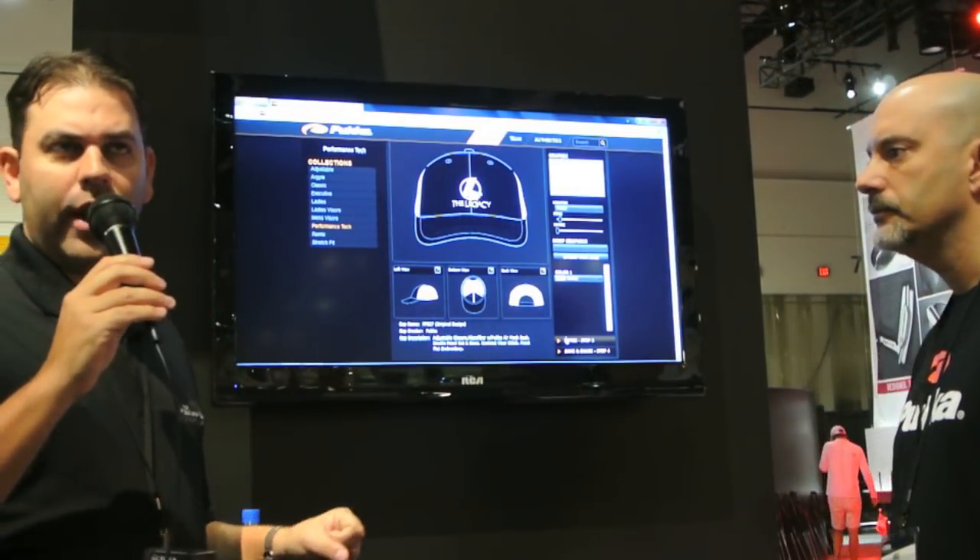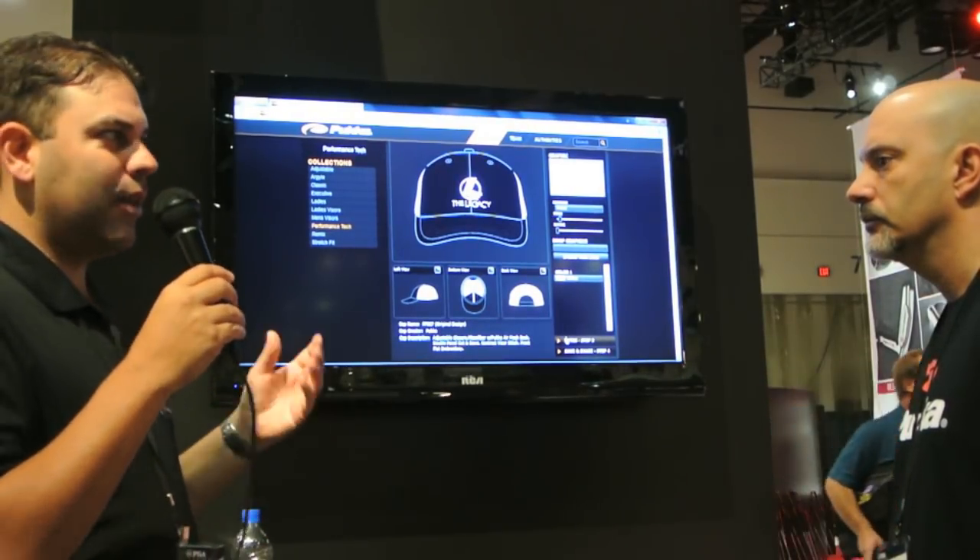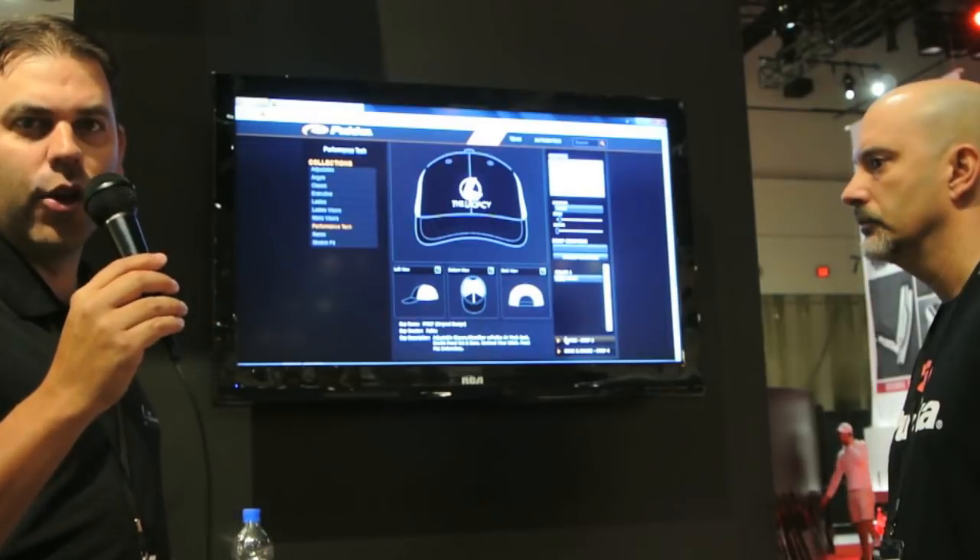Definitely go check out the Puka Headwear site — it's all over their forum as well. Design a couple of hats, have fun with it, check it out, and let them know what you come up with.